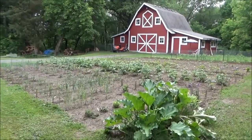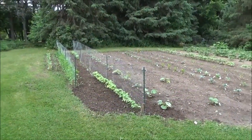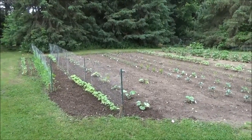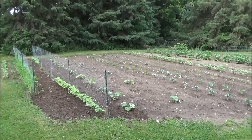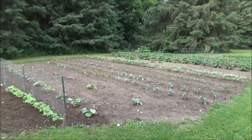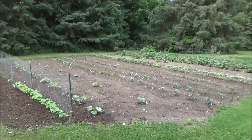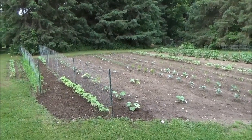Hello everyone and welcome back to this year's garden. Last time I posted a video when I had most of the plants planted, I said I would do an update video once everything was in so we can look at what we had planted. It was just raining so much that day and muddy, it was just too hard to do. So I'm going to try to quickly go through this because every time I do one of these videos it takes forever.